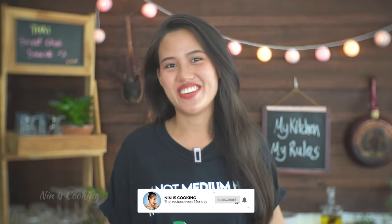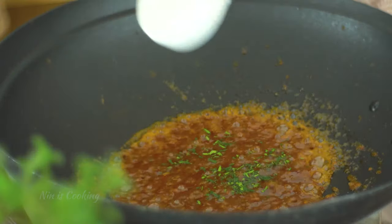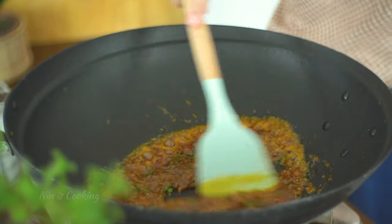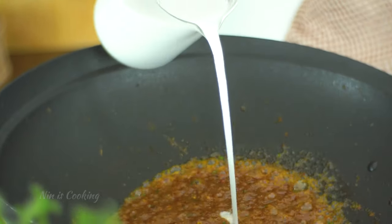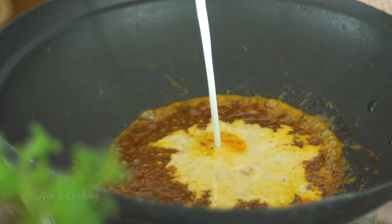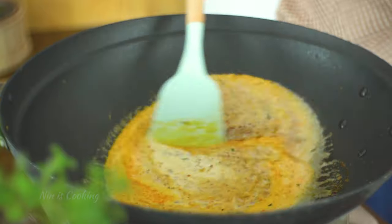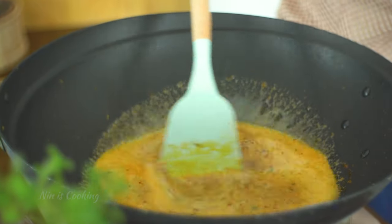And before the next step, please take a second to give this video a thumbs up if you like it so far. Then I'm going to add the chopped kaffir lime leaves — this herb really brings aromatics and a citrusy smell into the sauce. Now I will add the rest of the coconut milk and stir to mix for half a minute. I'm going to turn off the gas and set this aside.